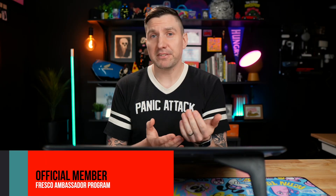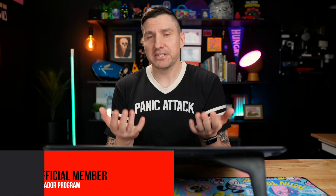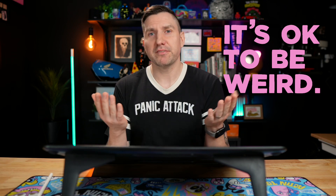In this video, I'm going to show you how I made this moving illustration from idea to finished piece in Adobe Fresco. I draw weird stuff, and while I was brainstorming ideas for this project, the phrase 'it's okay to be weird' popped into my head, and I thought that's perfect for this.